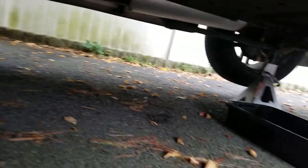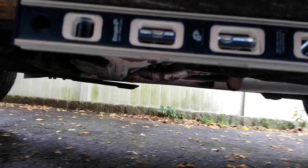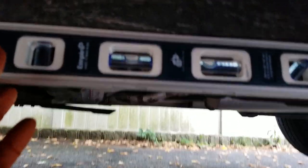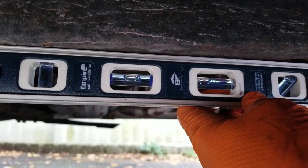I got the car jacked up. There's a level on it and that's pretty close — pretty damn close.